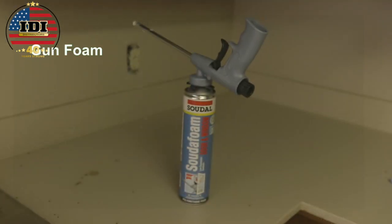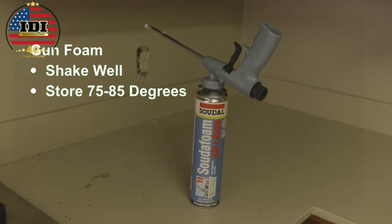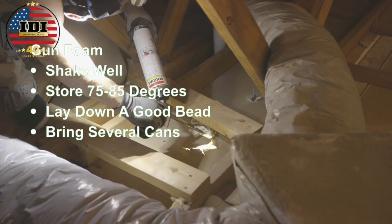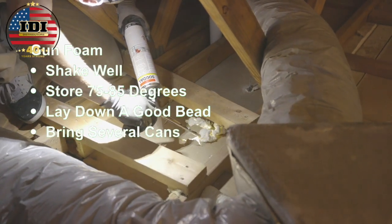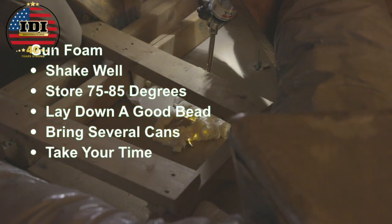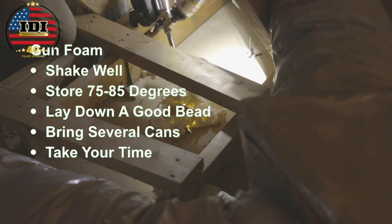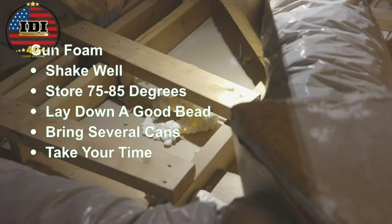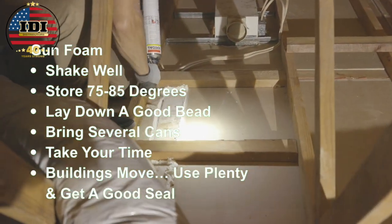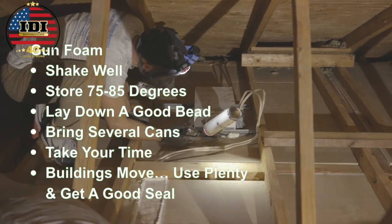For the gun foam method, shake the cans well and store them at 75 to 85 degrees. Lay down a really good bead and bring several cans with you to the attic — you're going to go through cans pretty quickly. Take your time; it's going to take a lot longer than with kit foam to seal all those penetrations. Buildings move, so use enough foam to get a really good seal. Don't be afraid of using too much.